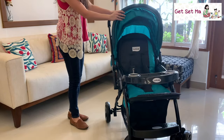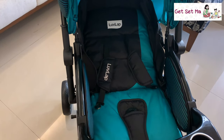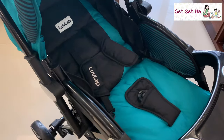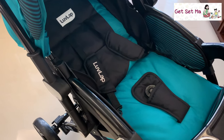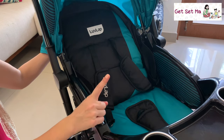Moving on to the seat of the stroller, which can be conveniently reclined 180 degrees so that a baby can comfortably sleep in it. This 180-degree seat recline makes it useful from the first month itself, and when your child begins to sit at six months of age, you can adjust the seat to two further positions to help them sit.